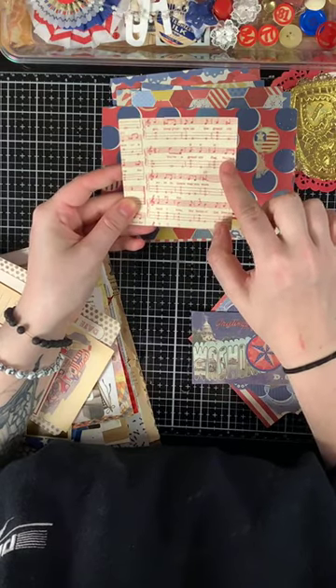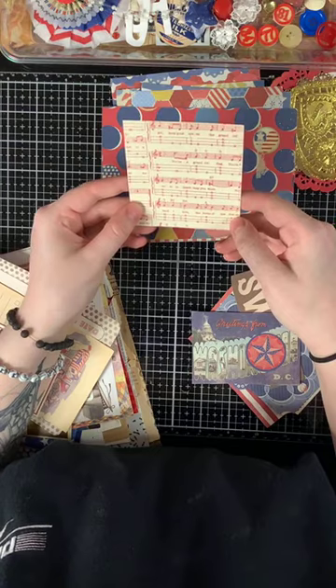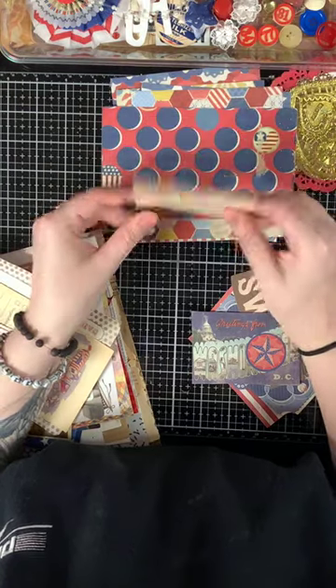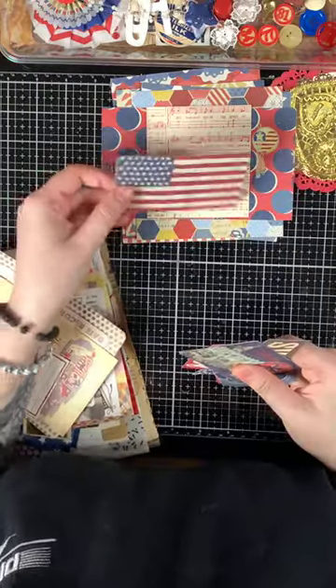It's a patriotic song — 'Home of the Free.' Then you have some ephemera pieces including an American flag.